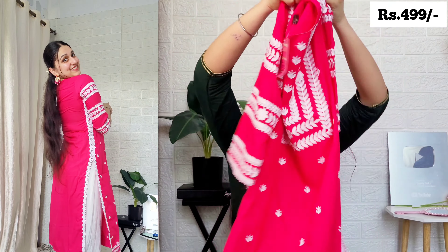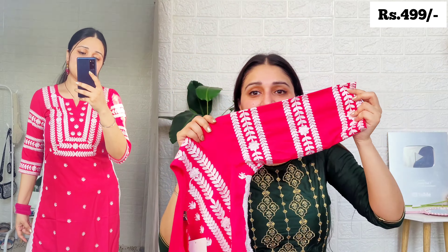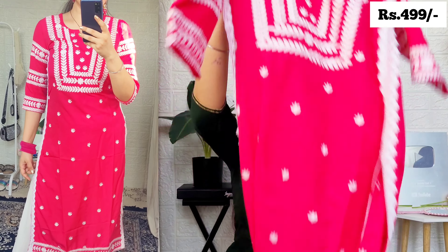This is also a cotton blend material with full Chikankari work — the design is also printed on the fabric similar to a paint print, so it won't fade after wearing. Based on 3-4 years of experience with fabrics, the quality is quite good and the finishing is very neat. You can see the neckline detailing — the four sleeves are all printed and the back has overall print. I received this one in medium size too, but all fit perfectly. This is again a very nice purchase — 5 on 5, definitely recommended.